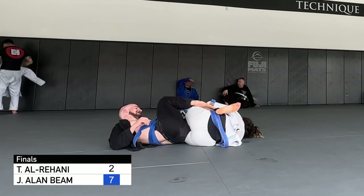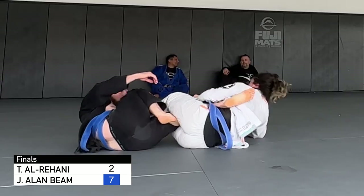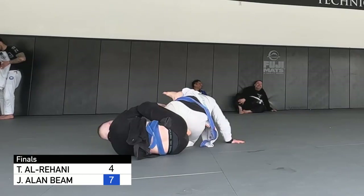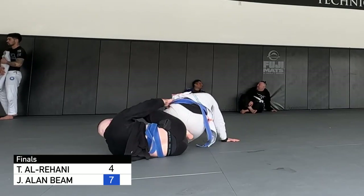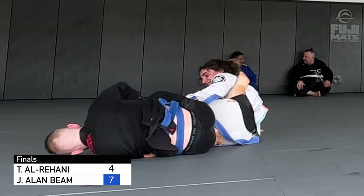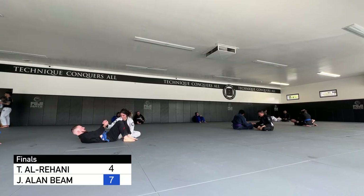I try to insert my hook to block her and look for the back, but she keeps her hip positioning close, which also applies torque to my knee. If I fight this position I'll end up hurting myself, so I have to turn my torso to the left, which allows her to just barely come up and score two points for the reversal. And that's the end of the round.